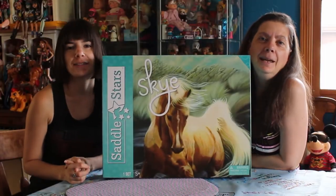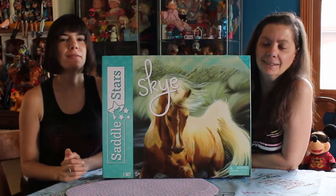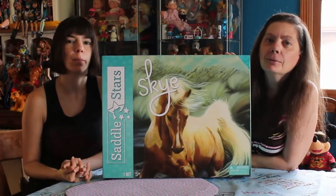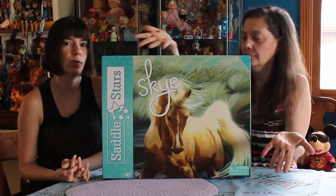Hey everyone, it's me, Kupi83 and Barbie0913. We have a brand new toy to review for you today. This is Saddle Stars by Blip Toys. It was sent for review.